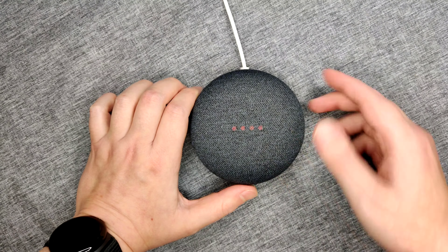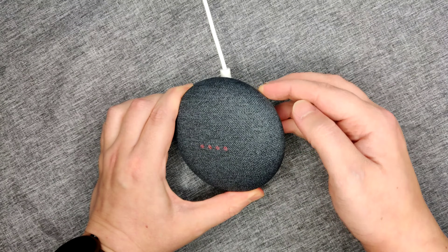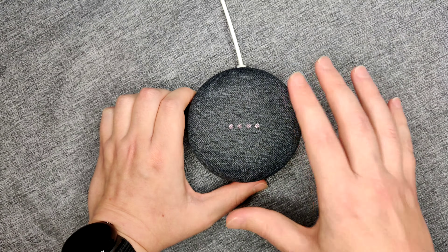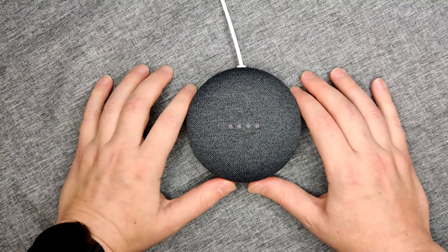Once it's done rebooting, you can turn the microphone back on. With the lights on the Google Home Mini blinking on and off slowly, that means it's ready to now be set up in your Google Home app.